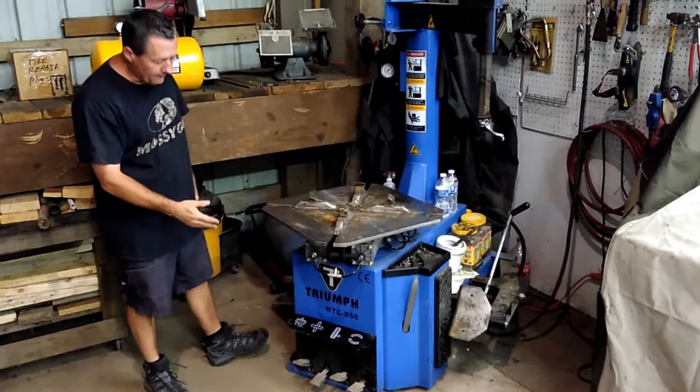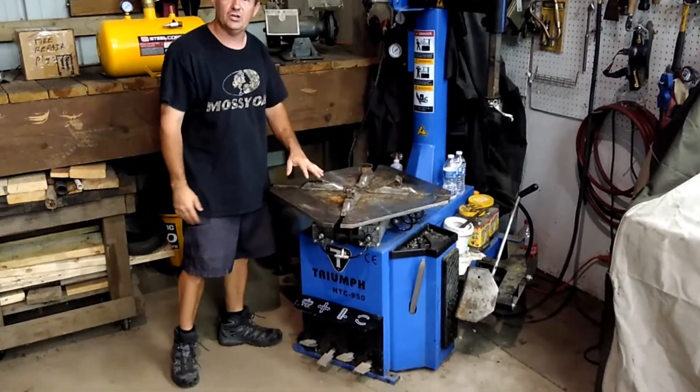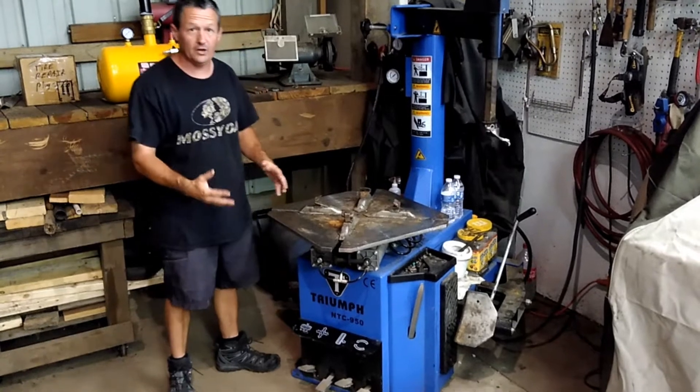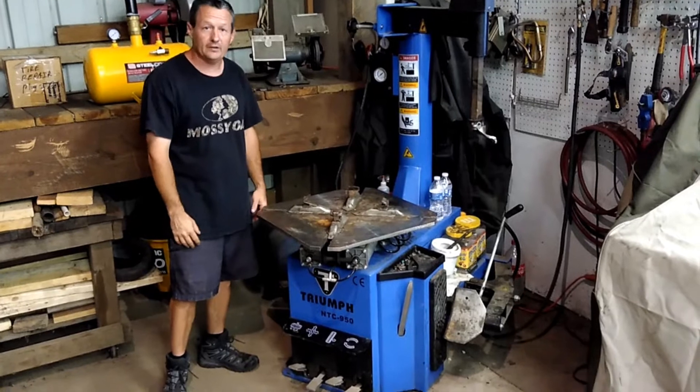This is a Triumph NTC 950 tire changing machine. I'm going to give you a real quick overview, and then you can watch in our next video how you actually change a tire with it.